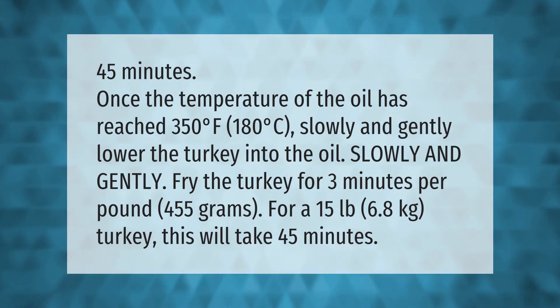For a 15-pound (6.8 kilogram) turkey, this will take 45 minutes.